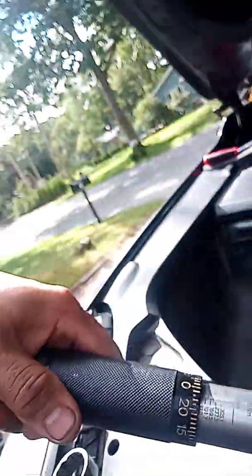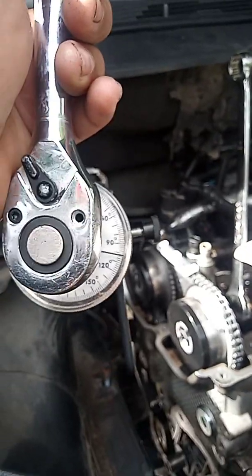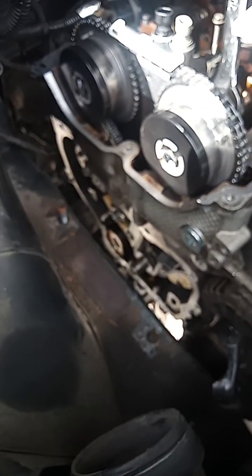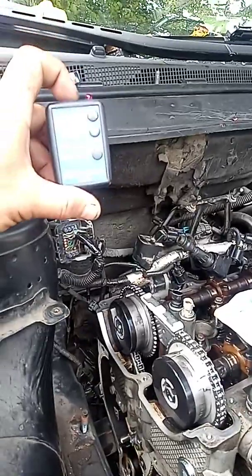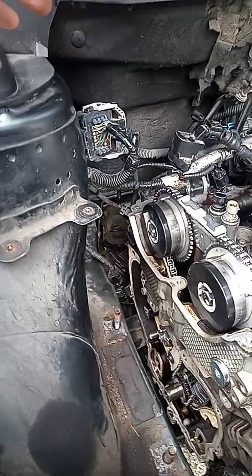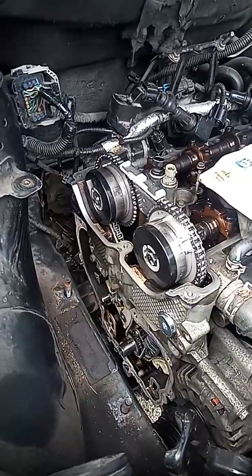Get a wrench and torque this to 90 degrees. I have torqued it to 90 degrees right there, and that's where my mark is. So now we're going to do the second one. I have torqued 91 degrees on the variable valve timing sprocket, so that should be okay.